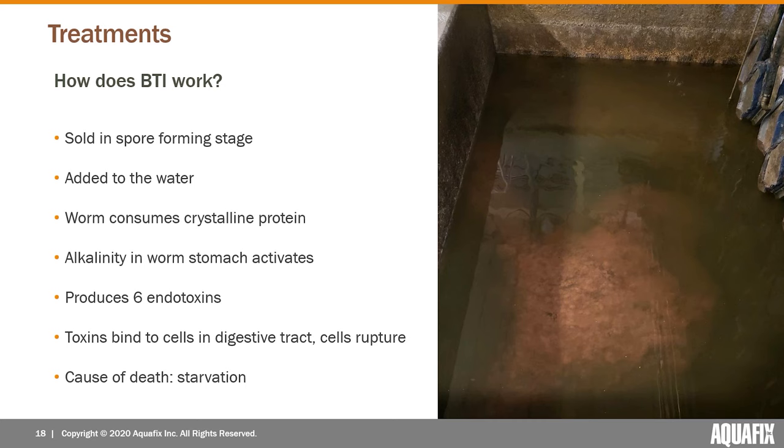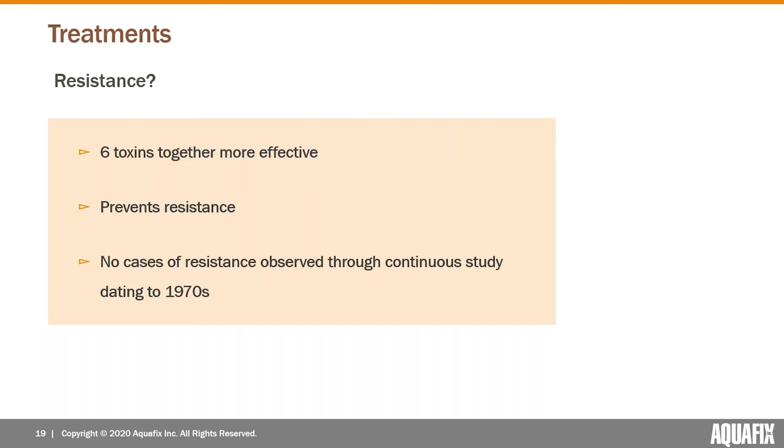The way it actually kills the flies: as sold in the jug it's in the spore-forming stage — it's a bacteria. You add it to the water, typically the secondary clarifier, and the bacteria begin creating a protein. That protein gets consumed by the larval stage — the red worms. The protein gets activated by the alkalinity in the worm's stomach, producing six separate endotoxins.